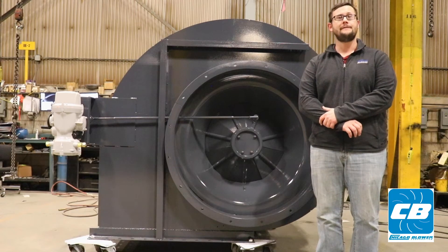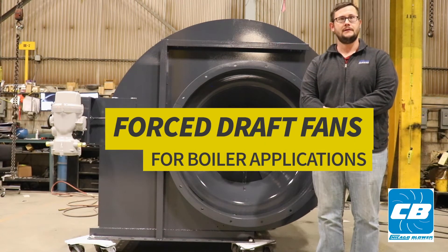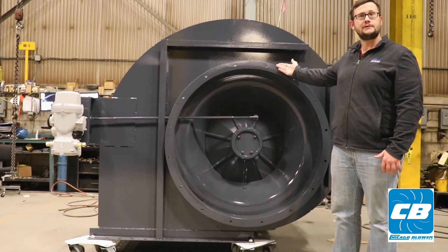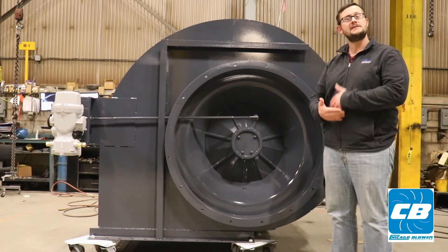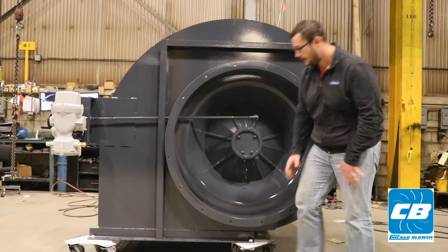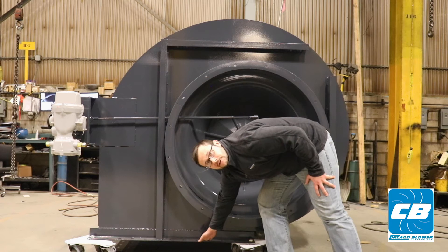Today we're going to go over force draft fans for boiler applications. We have our PFD package force draft fan, which is specifically designed for wind box mounted applications — hence the down blast discharge on the fan.